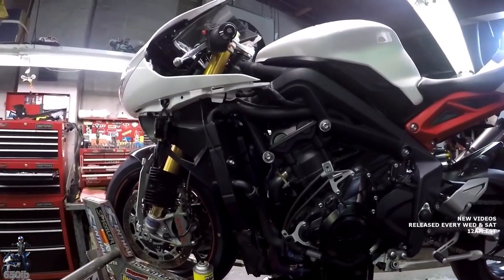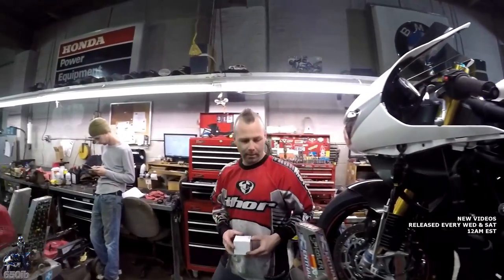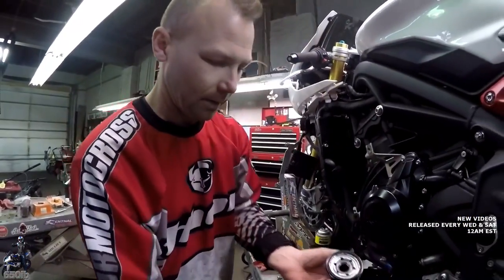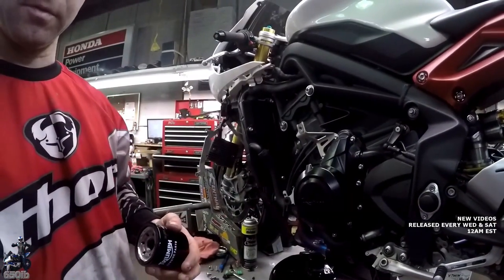Grab the new filter. Does the new filter come with its own O-ring? Yeah. You can see it's already in place, and it comes with a crush washer. Nice.